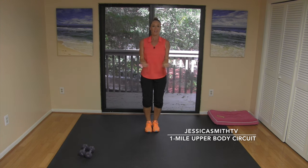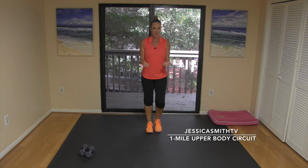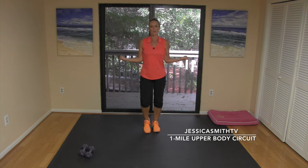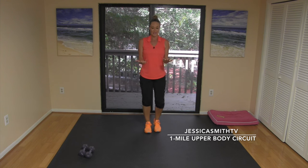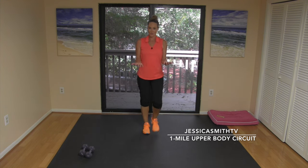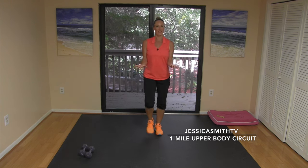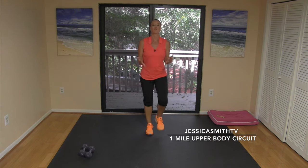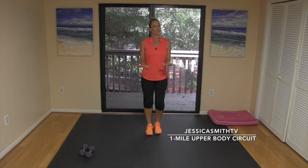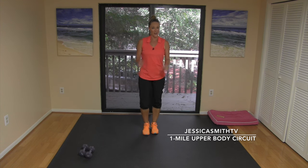Bring your elbows in and turn your palms up — a little rotation from the shoulder joints. Turn it out, turn it in, keep your elbows hugging into your sides. Just a couple more — I know you're ready to pick up those weights. Hold it here, open your hands, turn your palms to the floor, then turn them up. Get a little rotation of the forearms and the palms. Final four, then we'll get those weights.